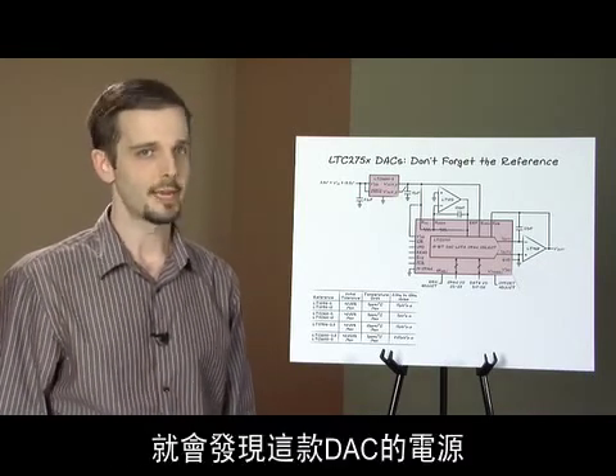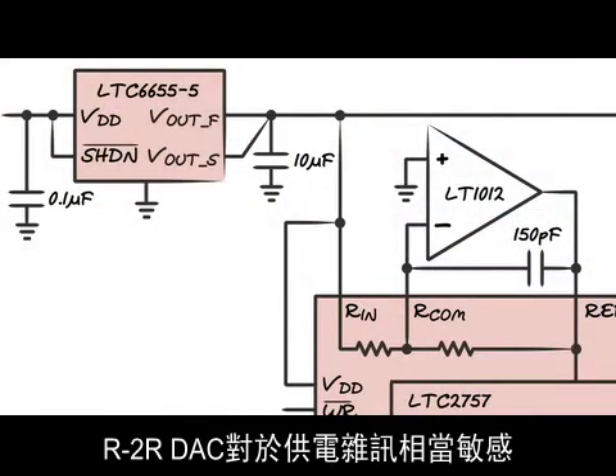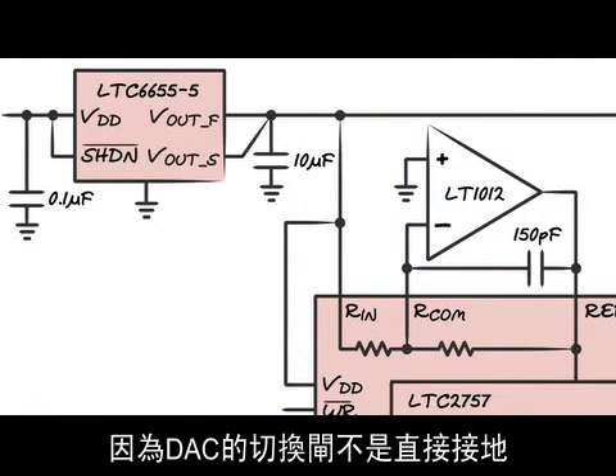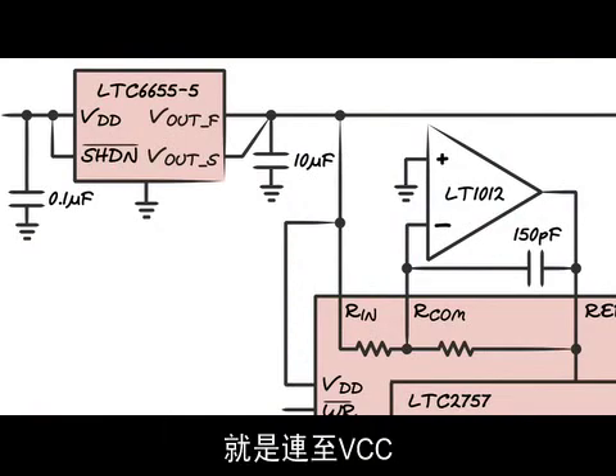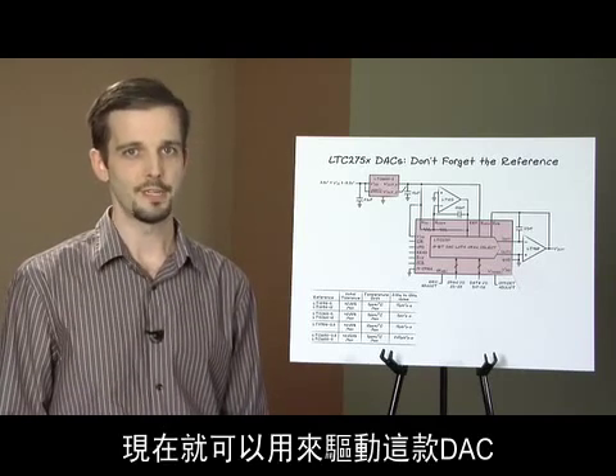Here's a final tip for getting the most out of your LTC2757. If you notice in this schematic, the DAC supply is tied to the reference voltage. An R2R DAC is sensitive to supply noise, as the gates of the DAC switches are either tied to ground or VCC. Since you already have a nice clean 5 volt reference, you might as well use it to power the DAC.